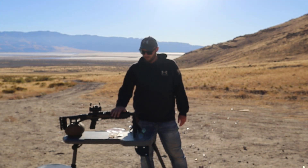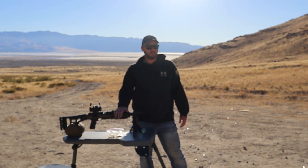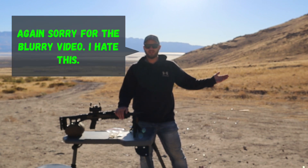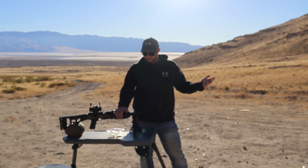So out of the carbine, we're getting about 1,100 feet per second, give or take a few FPS up or down, and it groups pretty well at 50 yards. For what you would use this for, very effective.